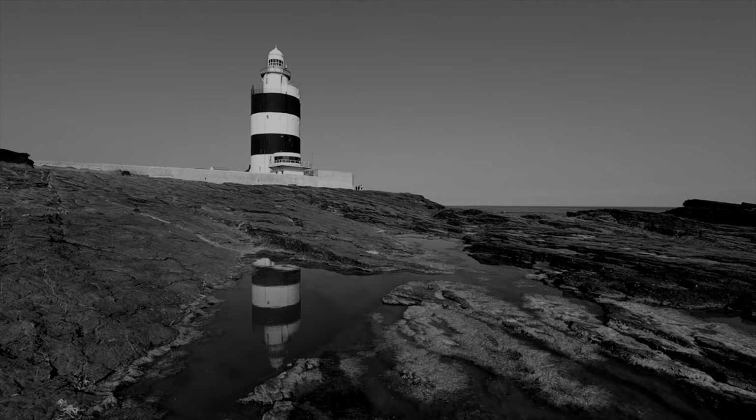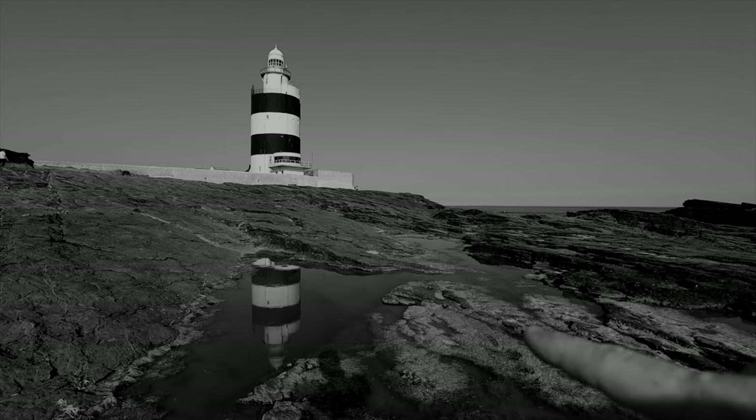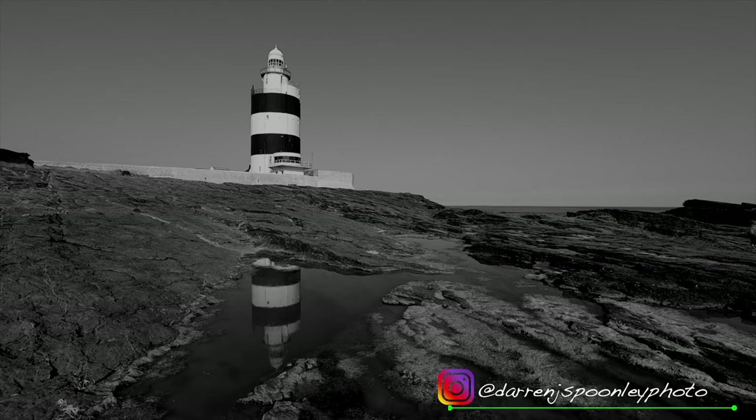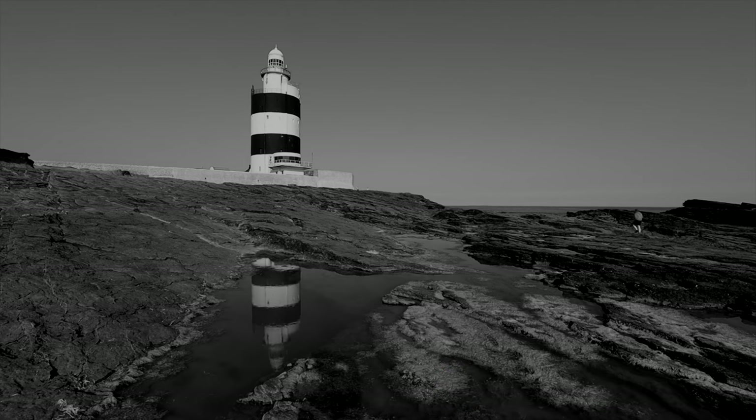I've set up my first composition here with the lighthouse in the left-hand third, and I'm also using the framing of these rocks that are leaning in towards the lighthouse. I've had to be very specific with the tripod positioning because just slightly off and the reflection gets cut off — I'm on the exact right position to have an uninterrupted reflection of the lighthouse in the frame. The other challenge is my shadow, since the sun is directly behind me. When taking the shot I have to move out of the way, and the tripod shadow will also be an issue, though I hope it'll be less of a problem at other pools.